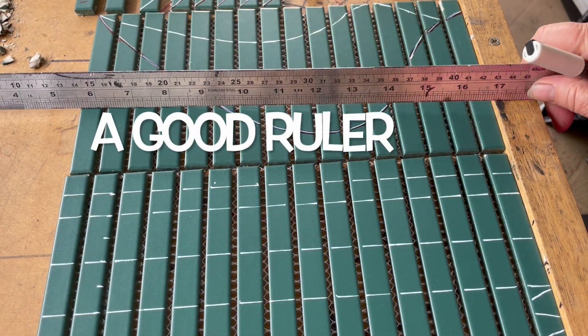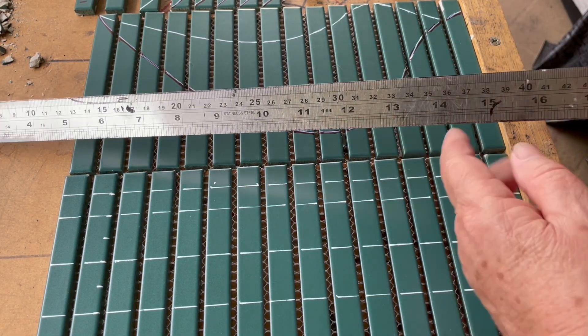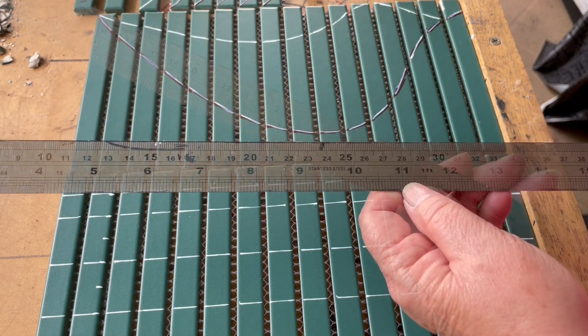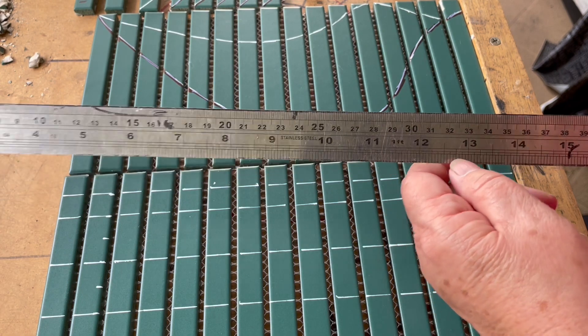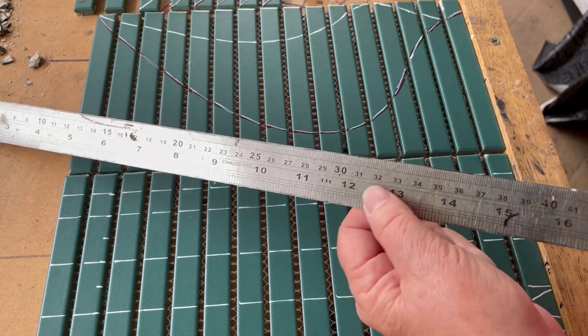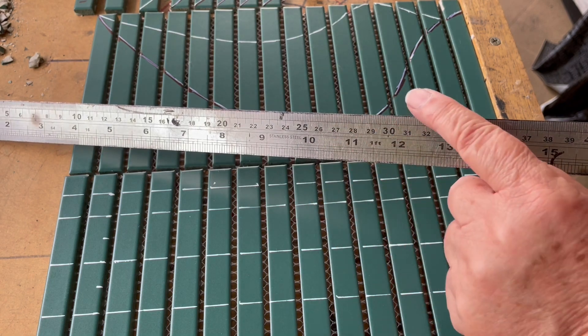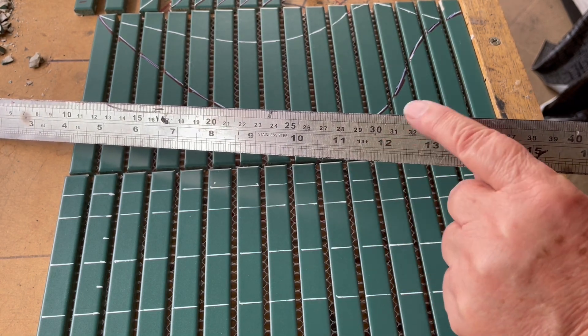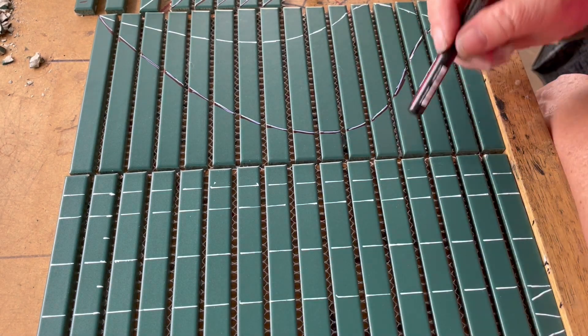For this sort of activity, if you want to learn how to do this as we go along, get yourself a ruler — always a ruler that has both inches and centimeters. Whether we like it or not, we are in a global community, and if we go to Bunnings we will get both types of measures. You can chop these up however you like.